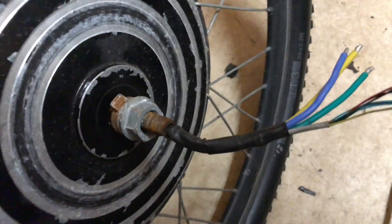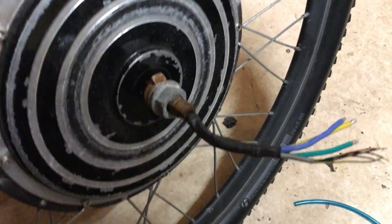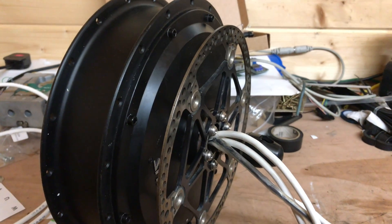This older motor is actually a delta-wound hub motor, so it's designed for more power. But I'm not sure how well it would have done because I never got to test it out properly - there's a little test video about it, but aside from that I never got to use it.